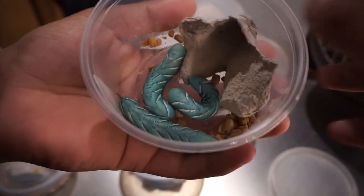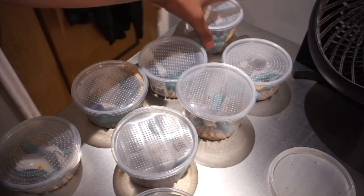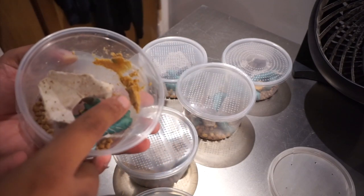Welcome back to another video. Today I'm giving you guys an update on the hornworms that I picked up not too long ago. If you go back a few videos you'll see I posted a video about hornworms — I picked up 50 hornworms and my whole goal was to eventually get them to breed.